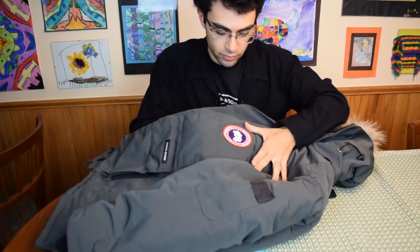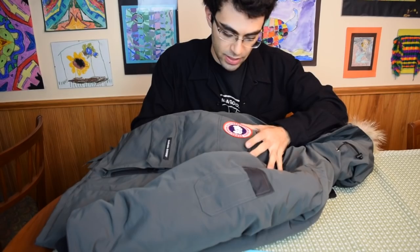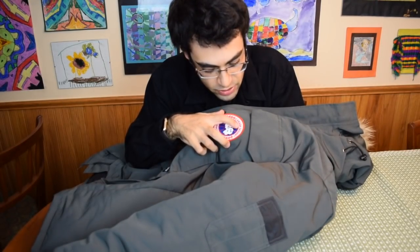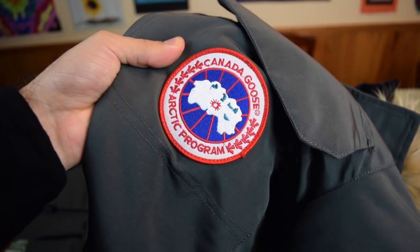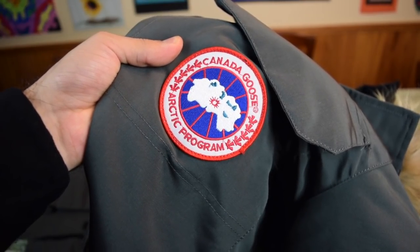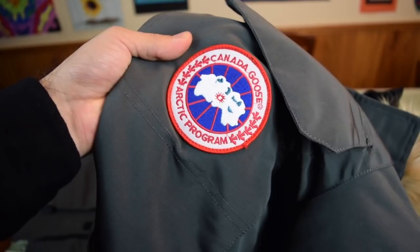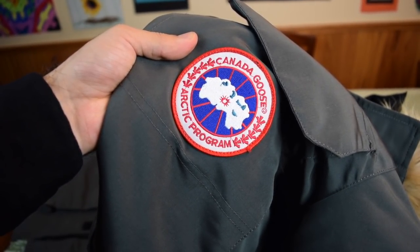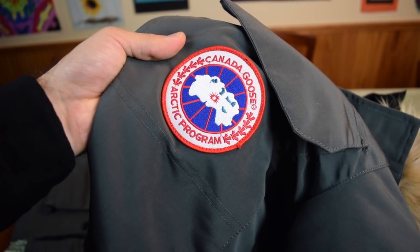First off, look at this patch. Now the patch isn't as bad as some I've seen on fake coats, but these lakes are all messed up. These leaves look a little off, and there are stitching errors — you can see the stitching kind of runs along the A and the G, and that's off. You've got the lakes, which look kind of messed up — disproportionately too large. The leaves look a little too boxy.